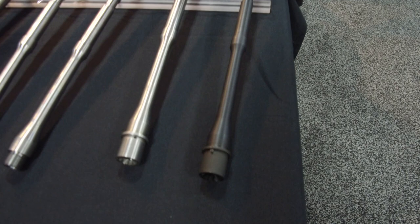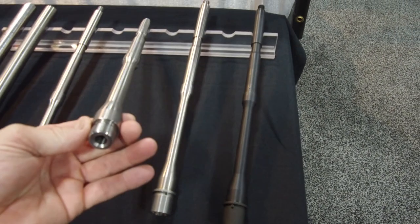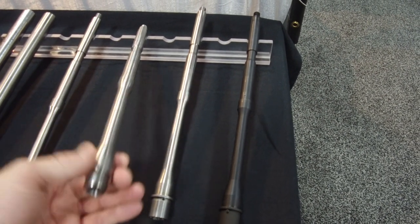We offer phosphated barrels, nickel boron extensions, hot-coated barrels — which is the melanite — SBN salt bath nitride. We also hone our barrels, and we have a bore polish that we offer on most of our barrels. Our Bloodline barrel has a proprietary bore polish in it, so that the barrel is broken in already.